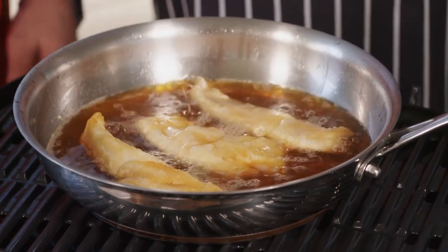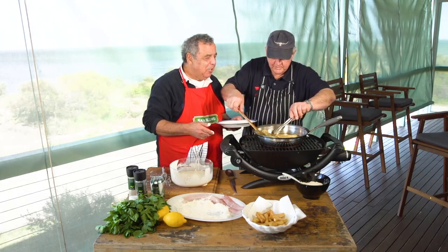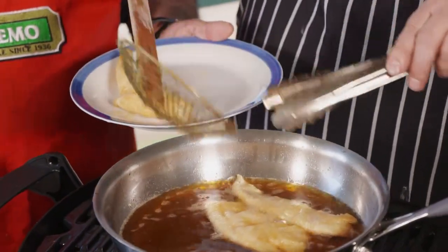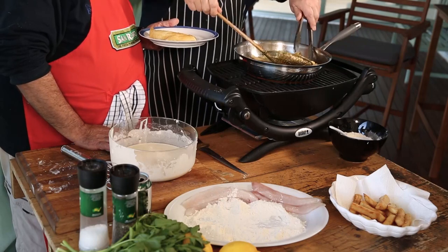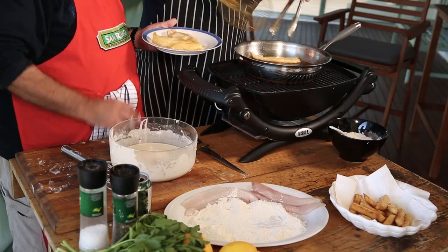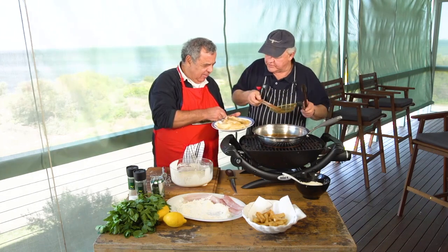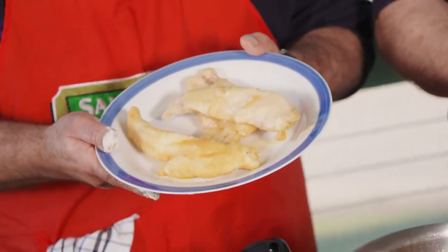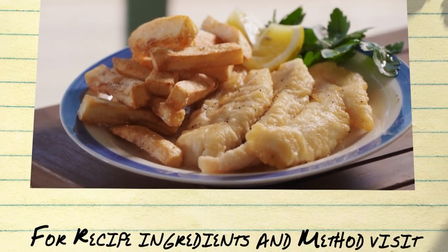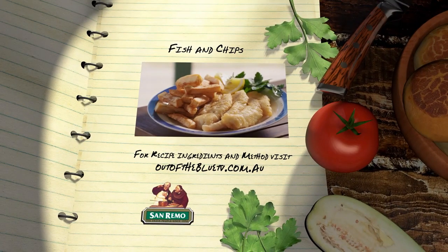I reckon that's about it. Look at that lovely color. That is absolutely fantastic — lovely color, not overcooked, perfect. You've done it again! And you've done the chips. Yes, you've done it again. Thank you. The tastiest fish and chips ever. We'll be right back.